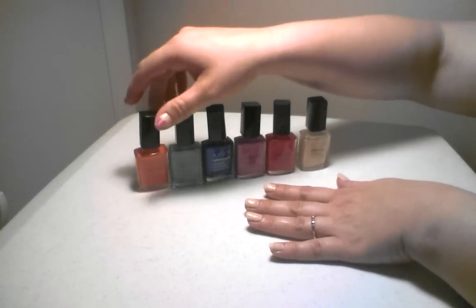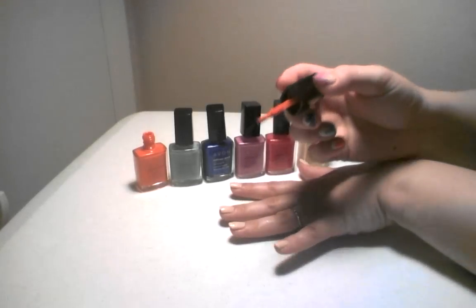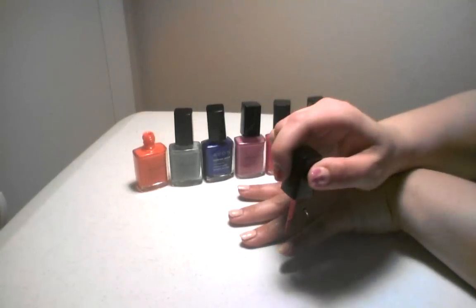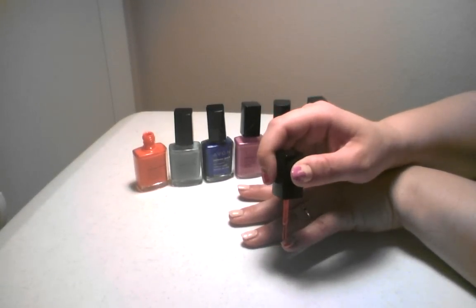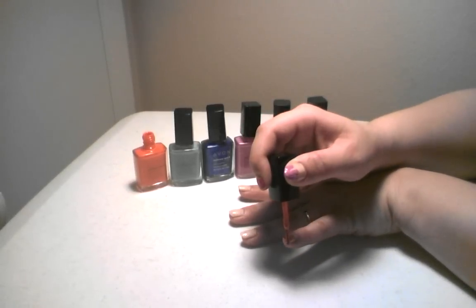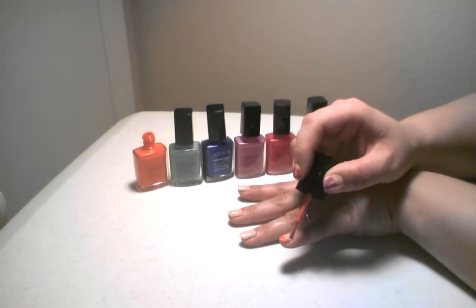First, choose any color that you want to start with. You start at the bottom of your nail and just dab a little bit of color, make stripes, and then color the very bottom. And then make some dots at the top.